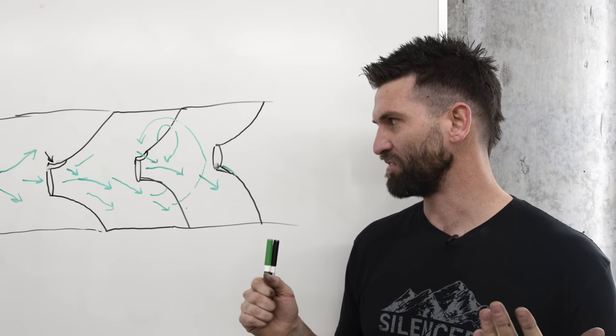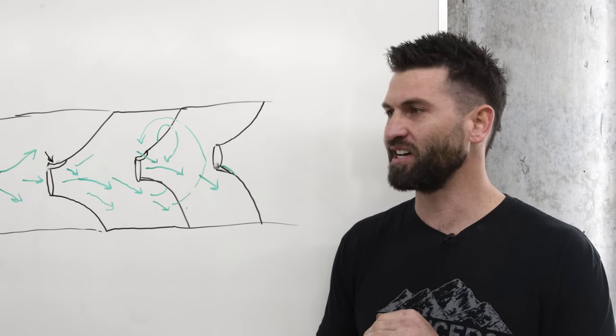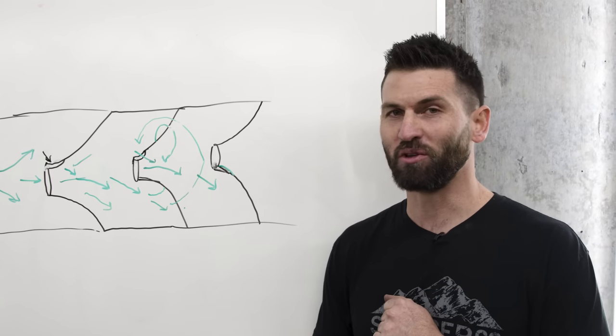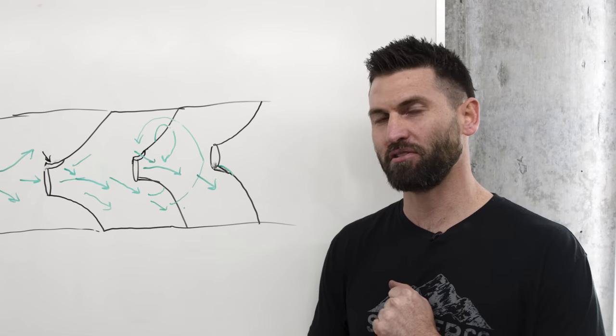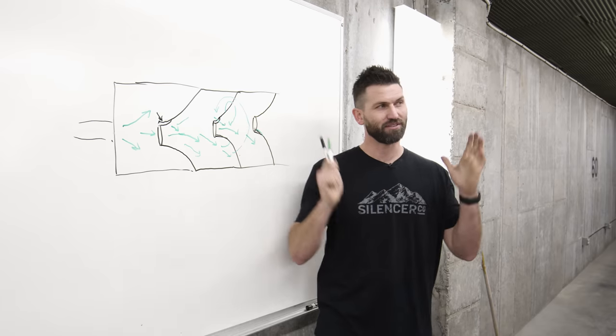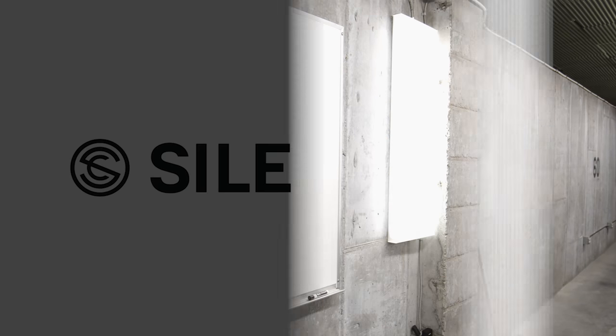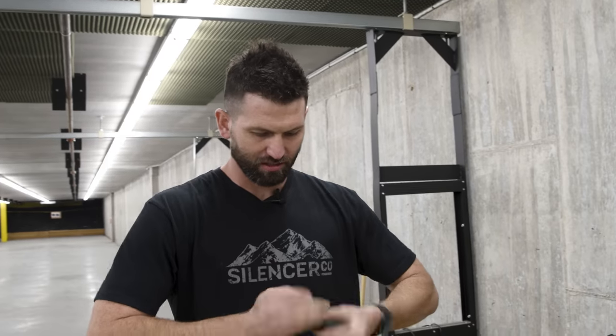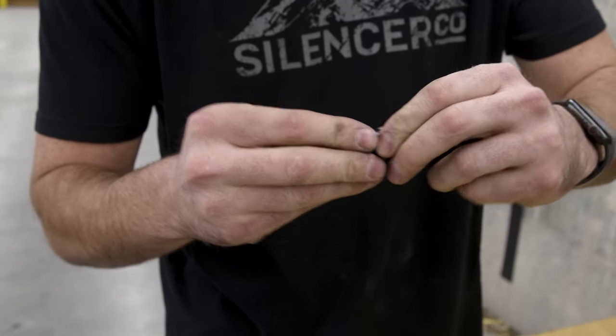That's essentially the theory behind porting cone baffles - why it works the way it does and why generally speaking you'd want all your ports to be aligned. But let's see if that theory holds up. We're going to do some testing with a few different silencers on a few different hosts and see in real time, in the real world, whether sound and accuracy get affected in any way - positive or negative. First up we've got our Warlock 22 rimfire silencer, so we're going to crack it open and make sure all the baffles are oriented and aligned already.